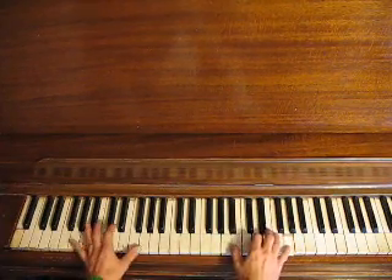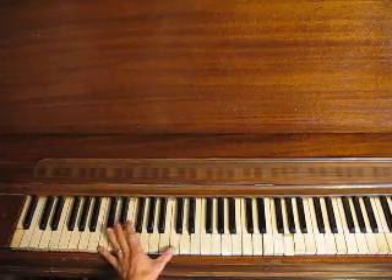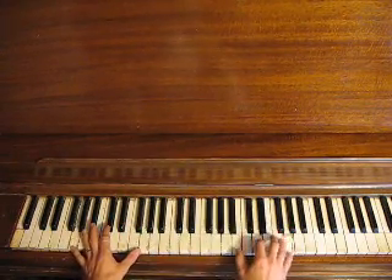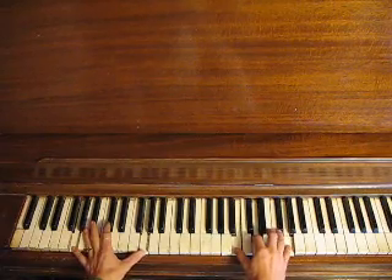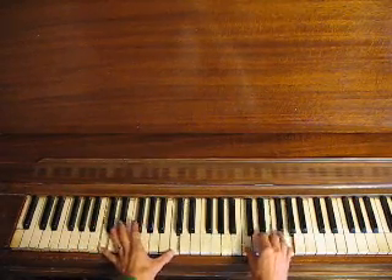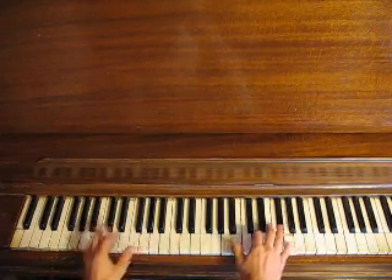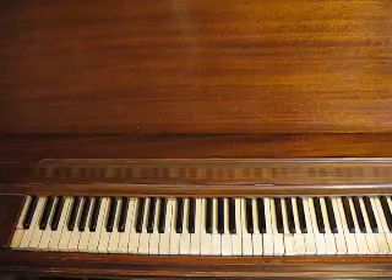Get comfy going back and forth, and then also just practice your left hand with the octaves. Eventually put it together, and eventually we'll add a ground rhythm to that to give it some rhythm.